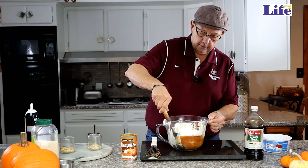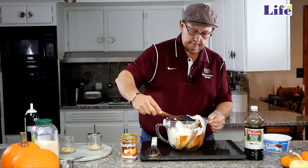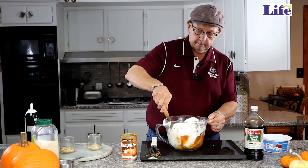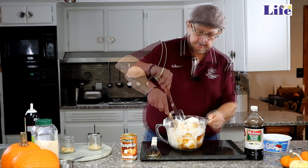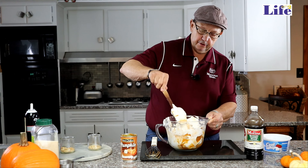And these are our spices: cinnamon, which is three-fourths of a teaspoon; an eighth of a teaspoon of pumpkin spice; and an eighth of a teaspoon of nutmeg. Pour all those in and get them in there.